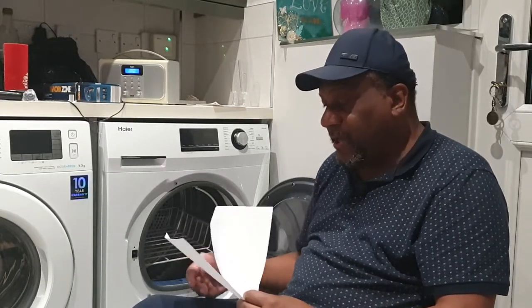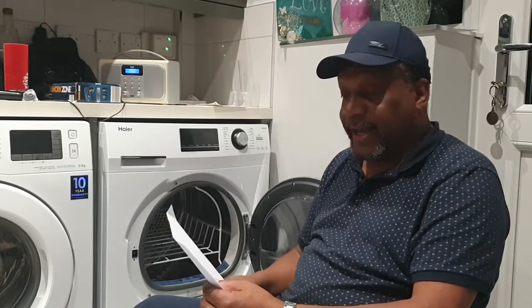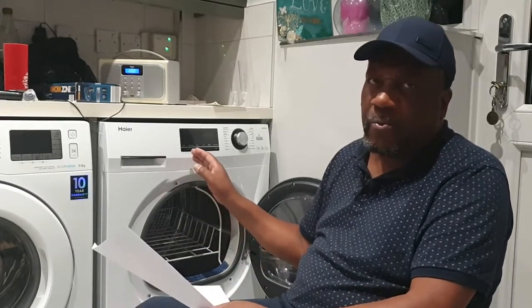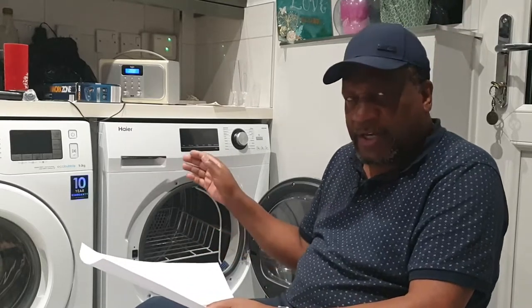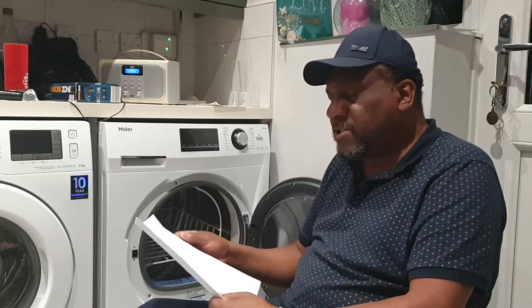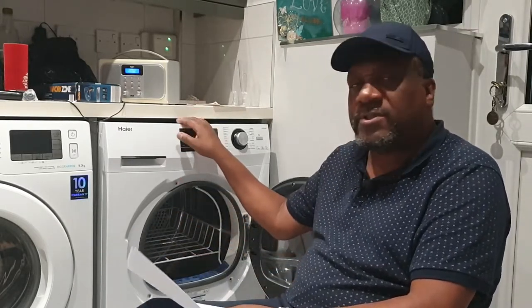It also comes with a two-year manufacturer's warranty - not one year but two years - which is good for peace of mind. My previous tumble dryer, a Bosch, I did spend a good few pennies on it and it lasted a good 18 years, so I got great value. I'm expecting no less from this, but the two-year warranty is really reassuring.